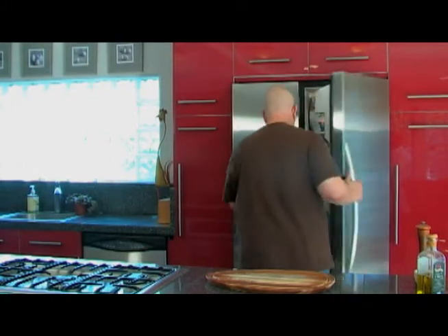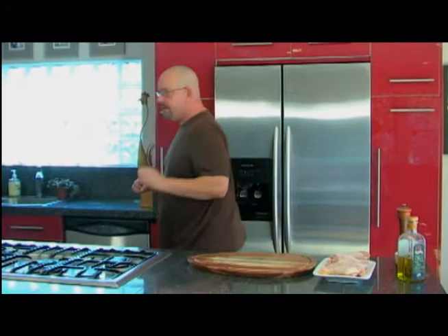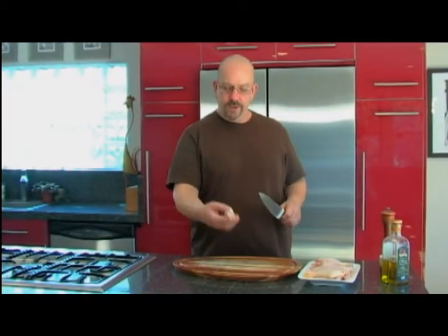We're going to start with our chicken. You can use thighs or legs — those are my two favorite parts. I like the dark meat, it's a little moister. Today I'm going to be using legs. We're going to do something a little different to these drumsticks. Rather than putting the entire drumstick in, I'm going to be cutting part of the bone off. This is going to make it a little more enjoyable to eat and take up less room in the pot.